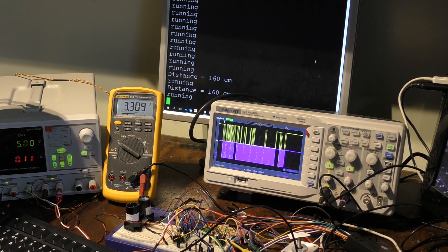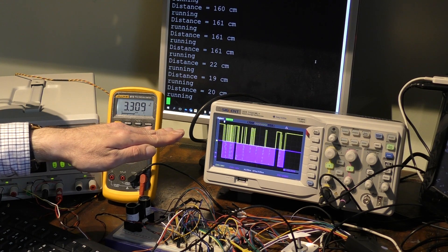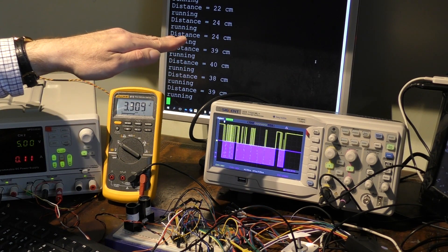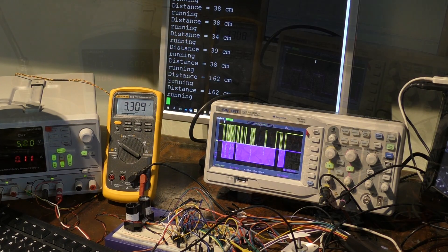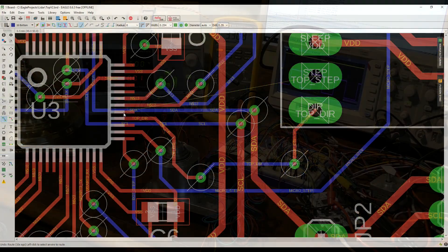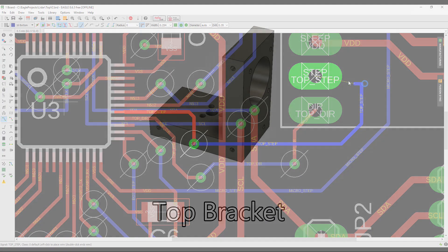Once it's all assembled, you can see as soon as I switch the rangefinder on it starts reporting data to my PC, and as I move my hand you can see the range data changing. Now the problem is all of this stuff is just far too big and bulky to actually fit on top of any of the mechanical parts. So this means I need to design my own PCBs, and to do that I'm going to use the Eagle PCB layout software. When the design's finished, I'm going to send the design files off to PCBWay in China for manufacture, and whilst I'm waiting for that to be done, I can get on with the rest of the mechanical build.